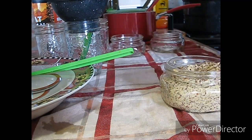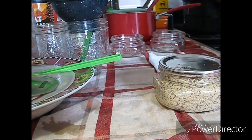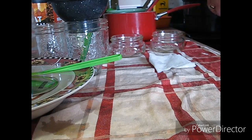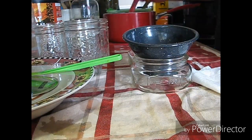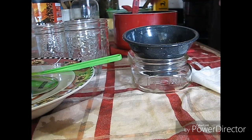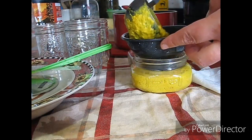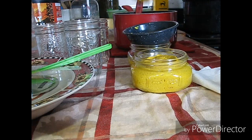Okay, in the canner it goes. Let's get these ones done here. Big difference with the turmeric in it.